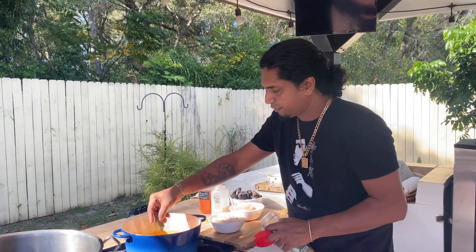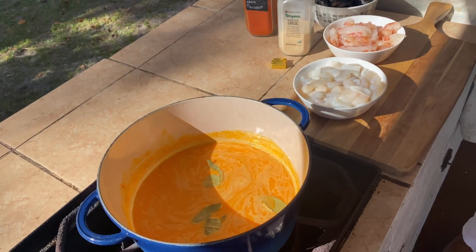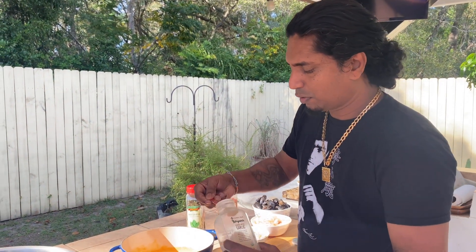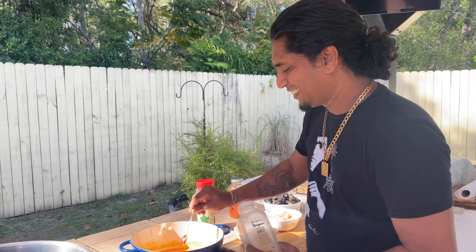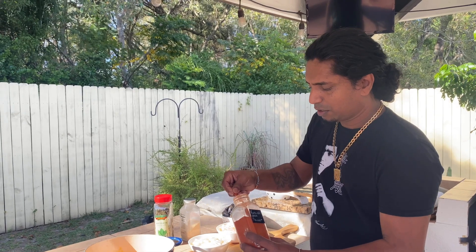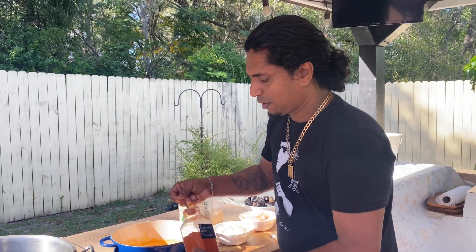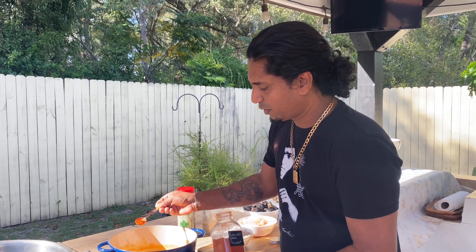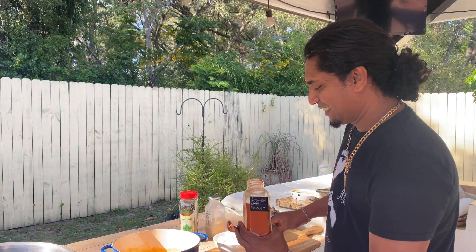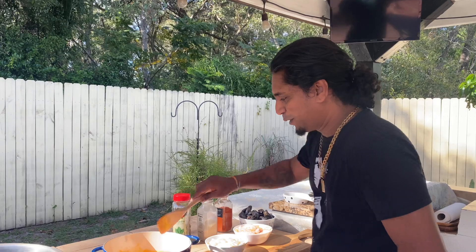I'm going to put in a couple of bay leaves — nice. I'm going to put one teaspoon of garlic powder in there. How spicy do you want it? Almost a triple teaspoon of Kashmiri chili powder — a little kick there. Leave that on.